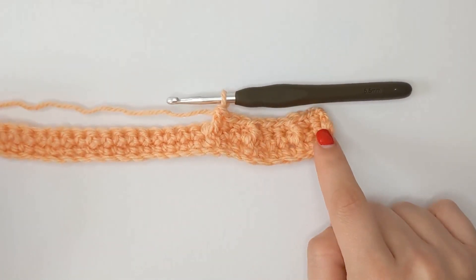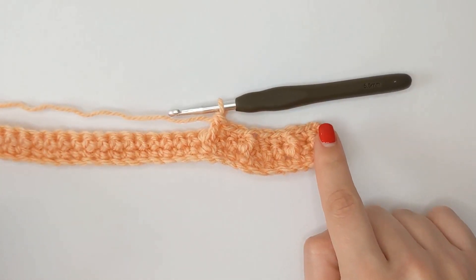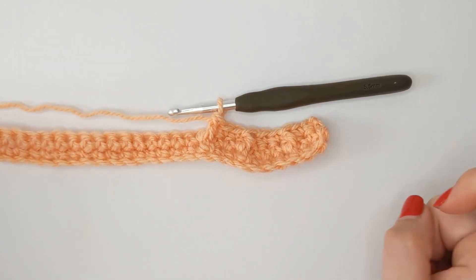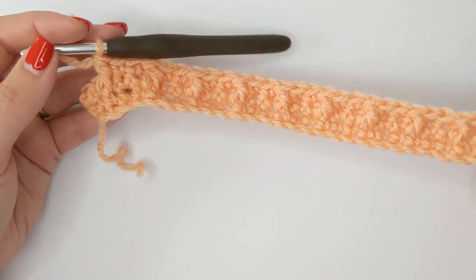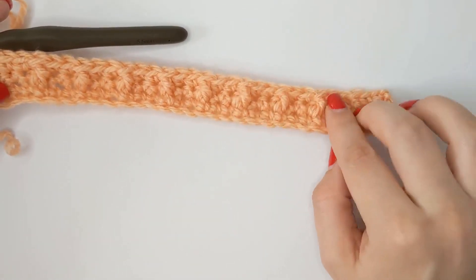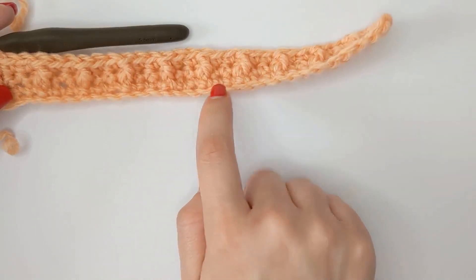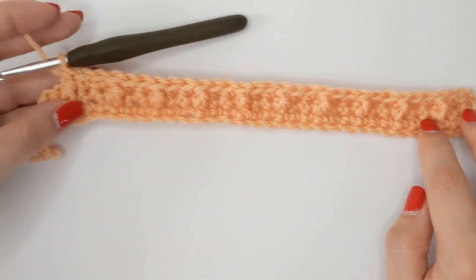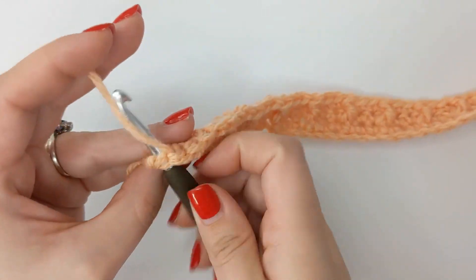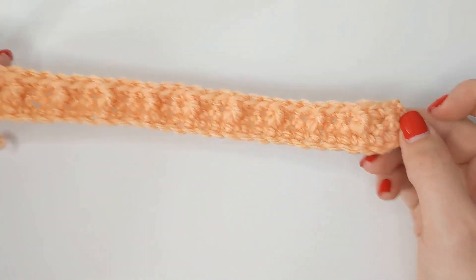Pause and rewind the video if you need to. Remember we're doing two single crochets, one front post double crochet around the single crochet two rows below, all the way to the end. I'm almost at the end of my row with just two stitches left. As you can see I've done the bar stitch around every third single crochet from two rows below all the way to the end, so I'm just going to do two single crochets to finish off the row.